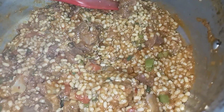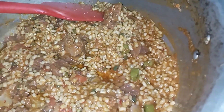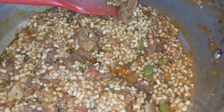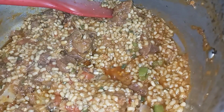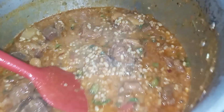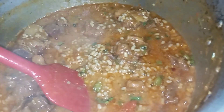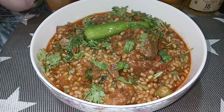I will add a glass of water with a little bit of water and mix it together.